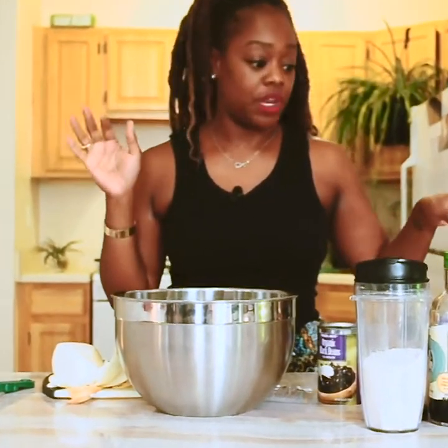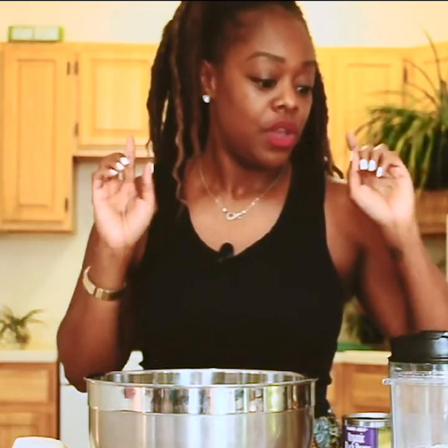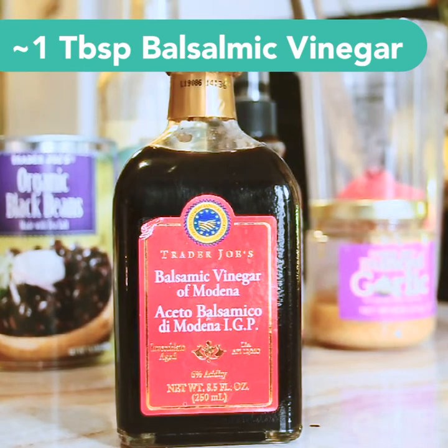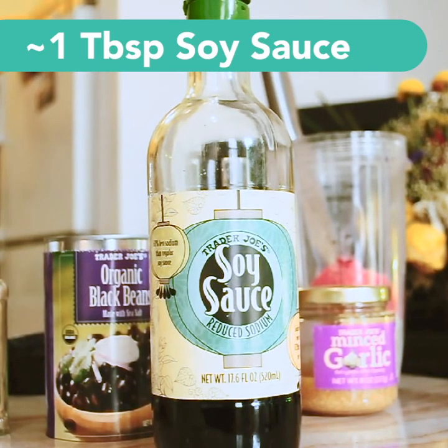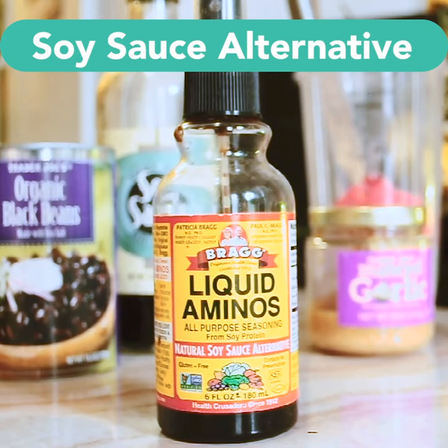To give it that really savory taste — you know, when you bite into a burger and it's super juicy — we're gonna go with two things. One is balsamic vinegar, about a tablespoon of that. Then we're gonna go with soy sauce. If you're trying to stay soy-free, your best bet is to go with some kind of aminos — it's the natural soy sauce alternative.